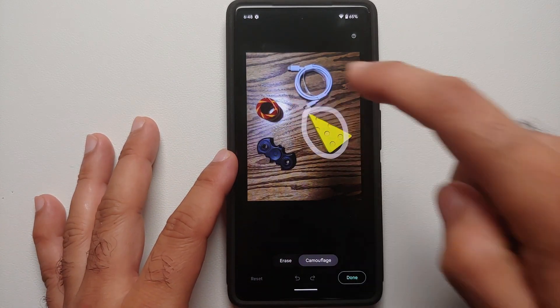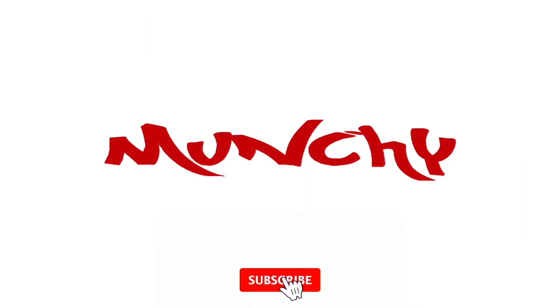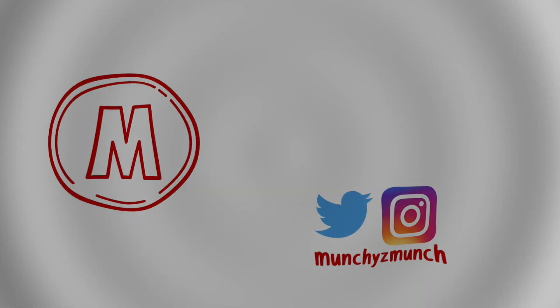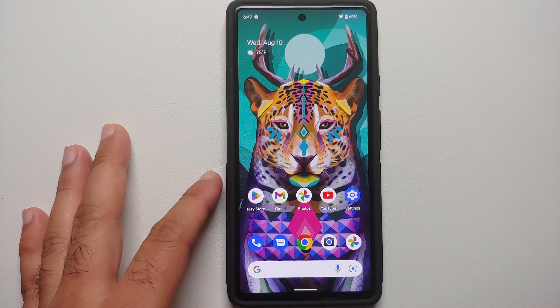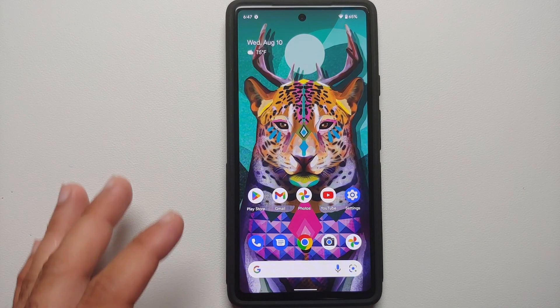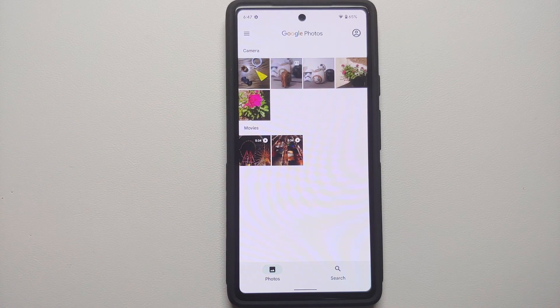How to use camouflage mode in Google Photos on your Google Pixel devices. Hey peeps, what's up — Manchi here back with another video. With the launch of the Google Pixel 6a, Google launched a new feature called camouflage mode. Now where do you find this feature? You need to go into the Photos application.